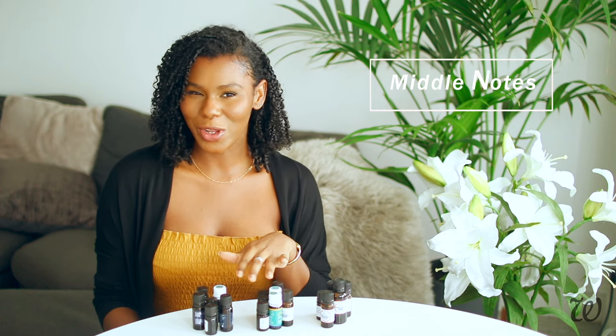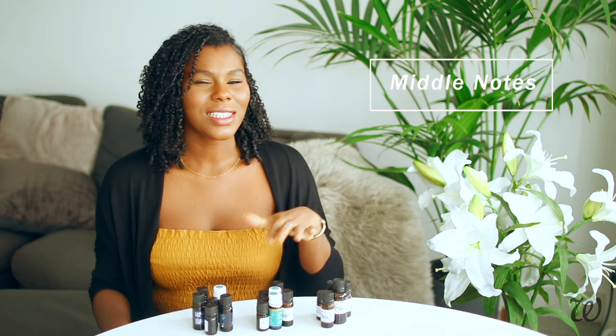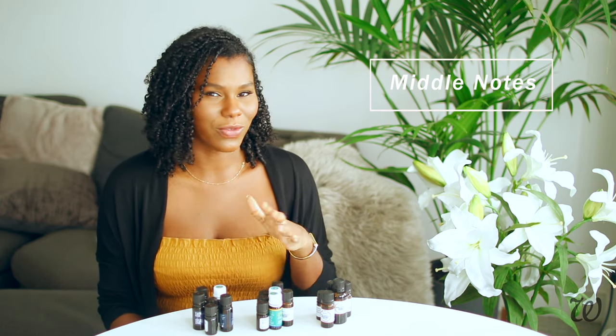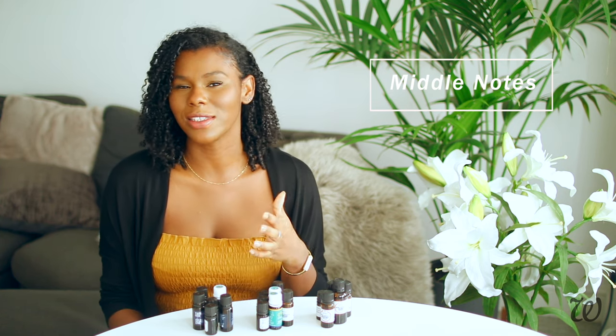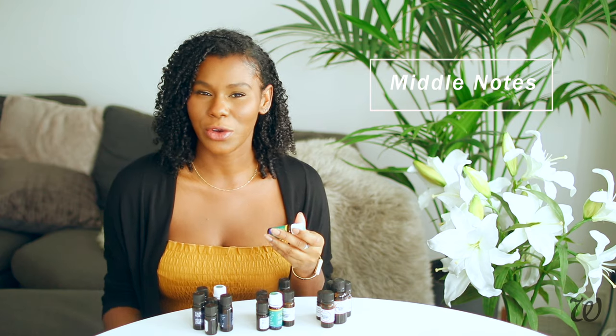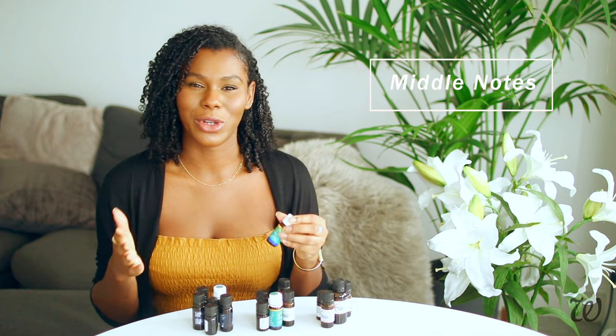Moving on to our middle notes — I would say these are more like a summer fling than a long-term relationship. This is actually where the bulk of most essential oils fit, so they're quite warm and comforting smells, but they don't really last as long as a base note. Scents that fall into this category are things like lavender or cinnamon — those would be typical middle notes.